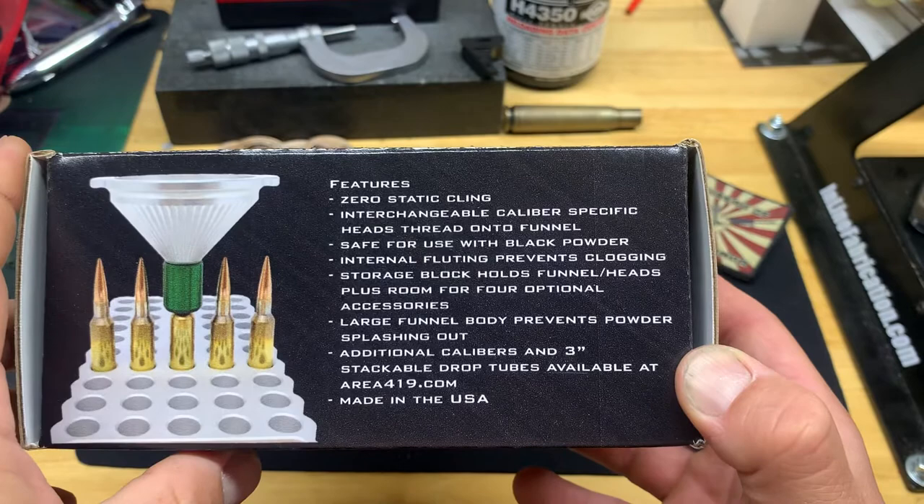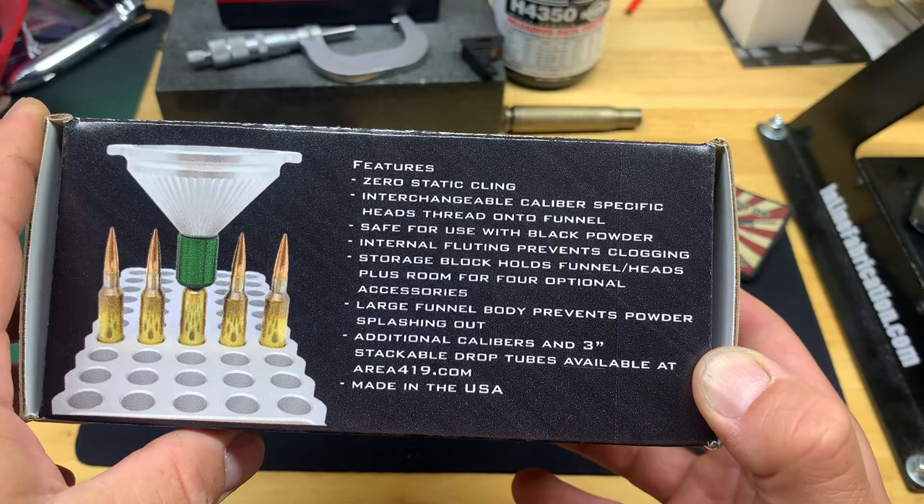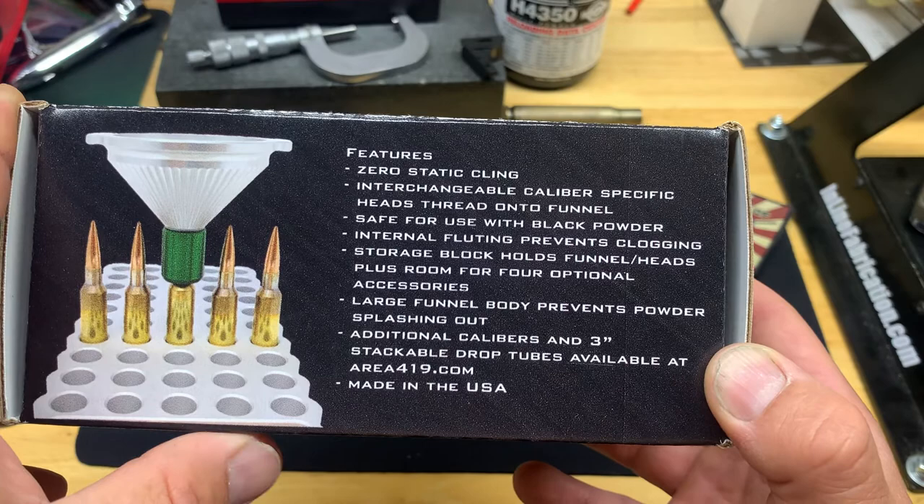It has caliber-specific heads, and when you dump powder in, it has fluting inside the funnel that prevents clogging. There's also room for additional inserts like I mentioned.